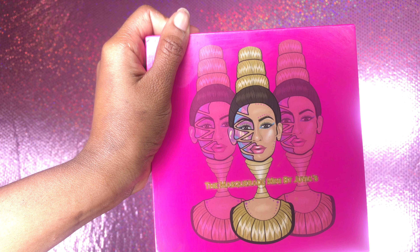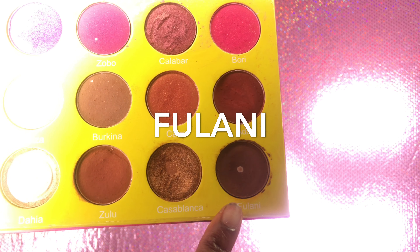Hello my beautiful goddesses! Today I'll be doing a tutorial on my glowing fall look, and I'll be pulling out my Juvia's Place Masquerade palette. The first color I'll be using is the color Fulani.